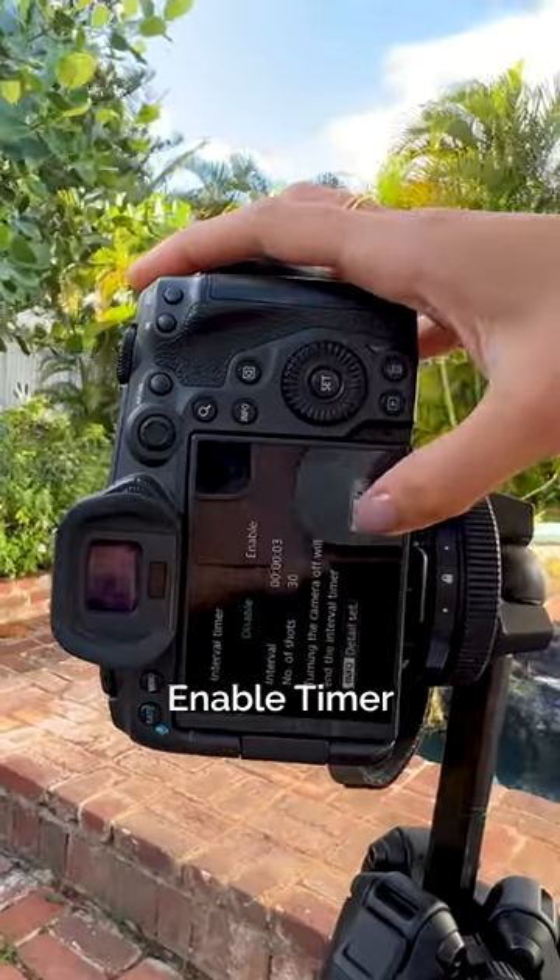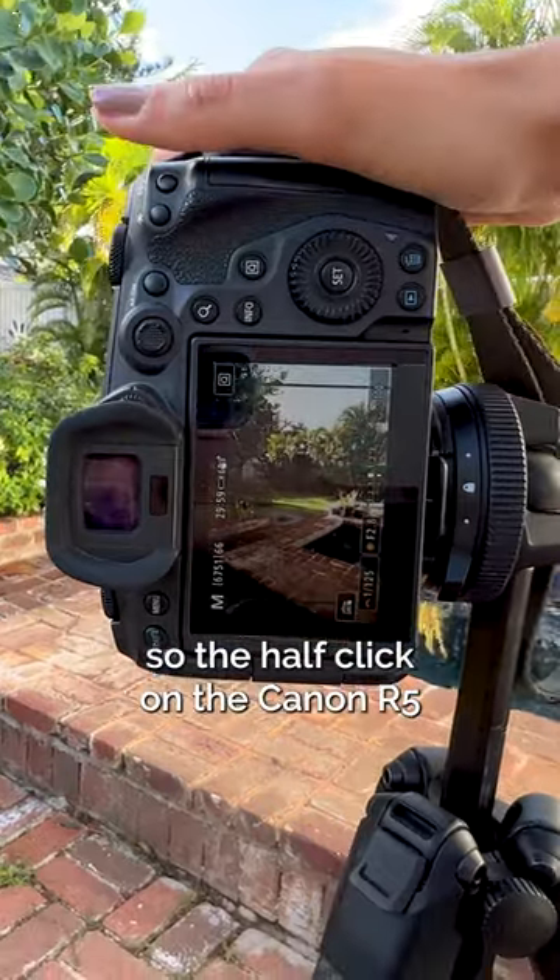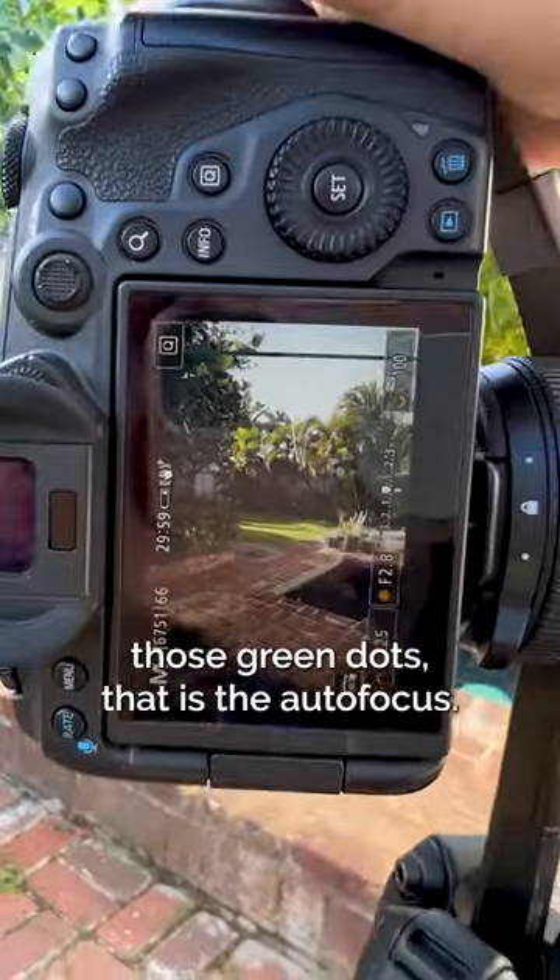Menu, interval timer, enable. And then the autofocus — that half click on the Canon R5, those green dots, that is the autofocus.